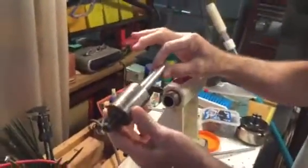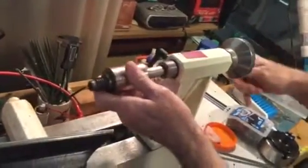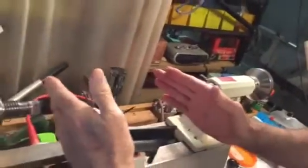This quill has a number two Morse Taper as well. The live center has a matching number two Morse Taper on it, and it fits into here — it's a pressure fit. So you get it in there like that, and once you put pressure on it to turn your piece of wood.